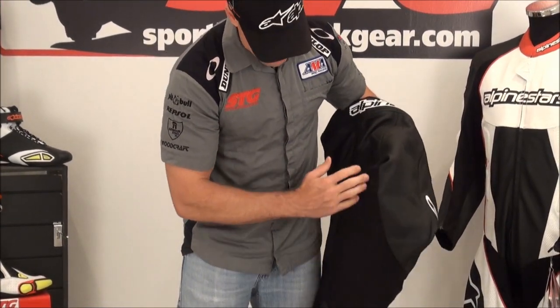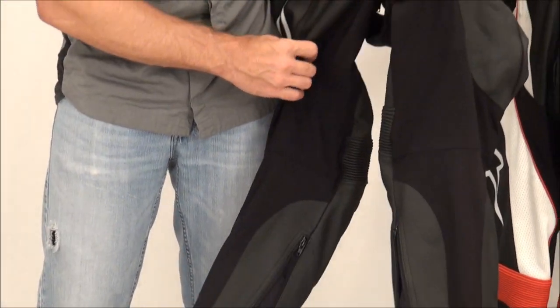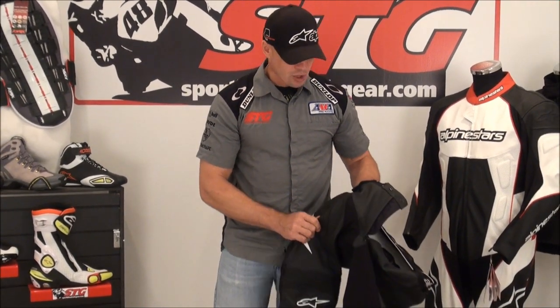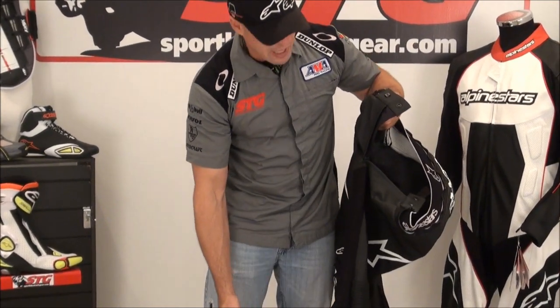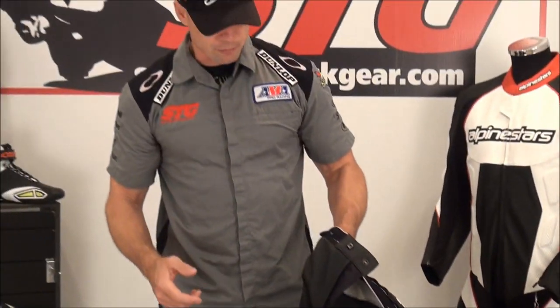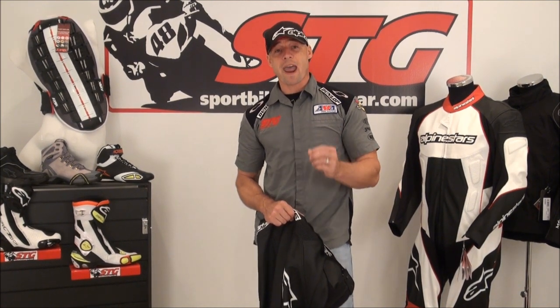Tons of stretch paneling throughout — keeps it comfortable, allows it to move well on your body, and flows air freely. Just because you don't see a ton of perforation doesn't mean it's going to be unridably hot, because this thing's going to move a lot of air. Look at the stretch paneling in the crotch and all the way down the back of the legs. Blend that with the upper portion of the suit and it's going to work well whether it's hot or cool out. All in all, if you're looking for a two-piece riding suit solution, this sells at a very affordable price point, the armor upgrades are a big draw, and we think this is a great piece. We're excited to offer it for 2012 and beyond. I'm Brian Van from SportbikeTrackGear.com.